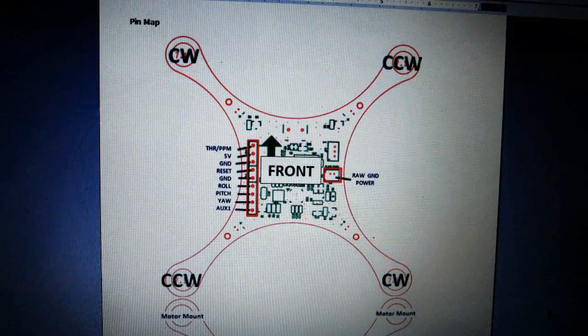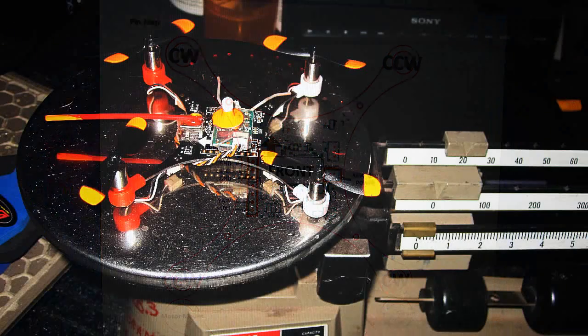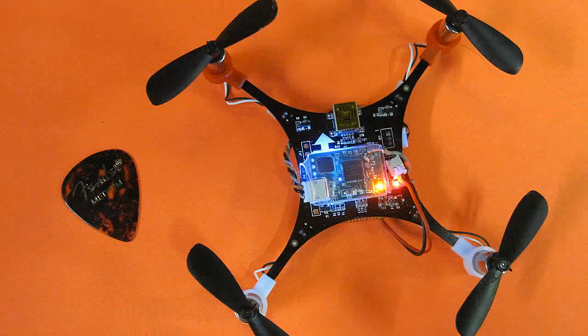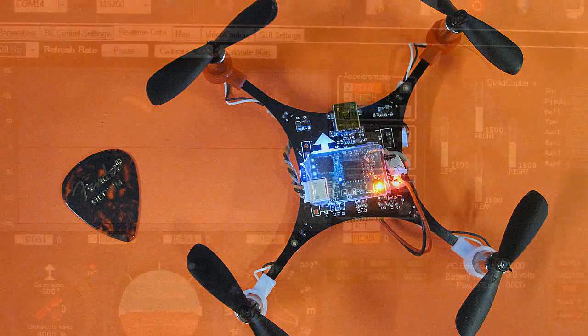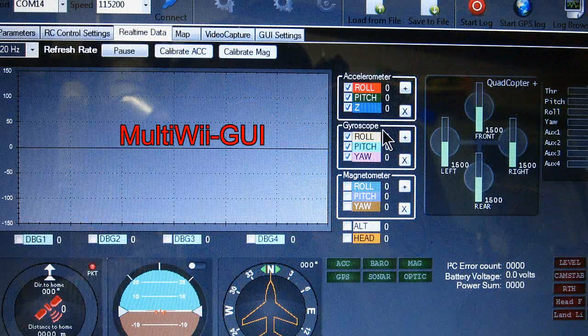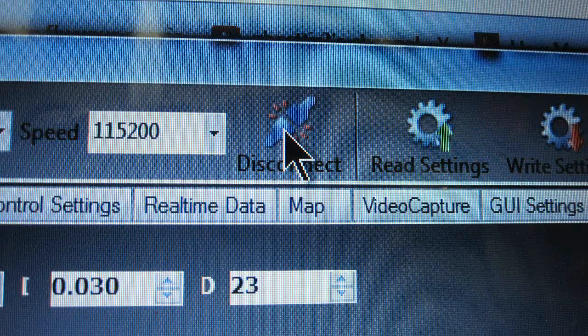Next I installed the propellers. I was careful to brace the bottom of the motor and then push them on — they just push on. You're also going to need to download the program MultiWiGui. It's free, and once you download and unzip it you simply plug in the USB plug to your quad and start the program. Make sure to download version 2.1 for this particular machine, but it will still need to be unzipped.